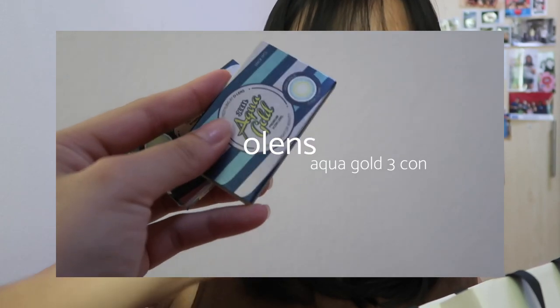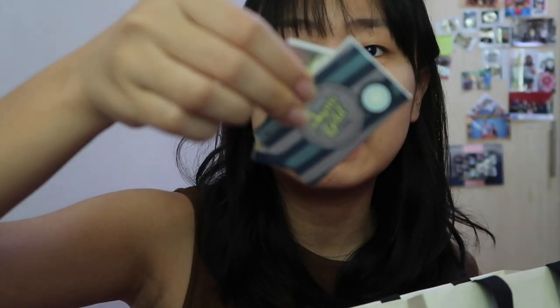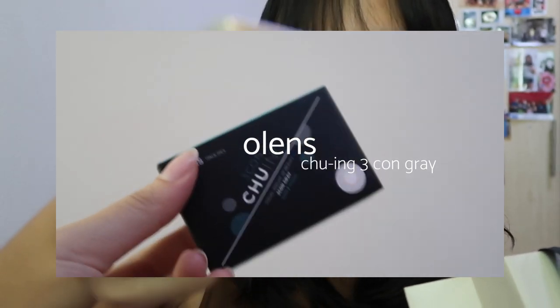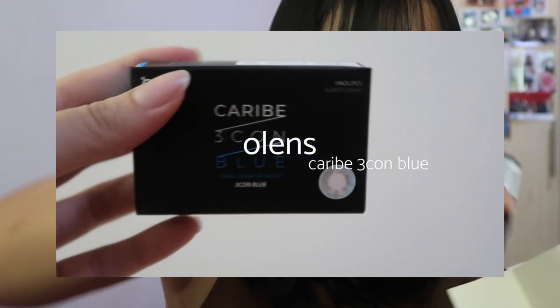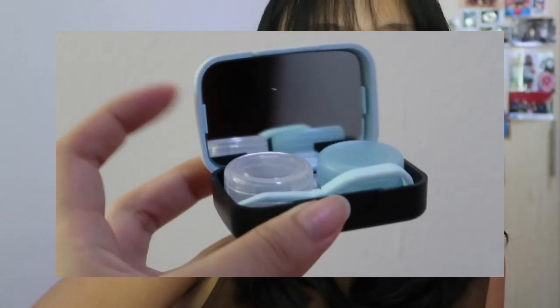Plus for my contact lenses I got six pairs. We've got the Tricon Aqua Gold, which I've tried in other colours before, as well as Chewing Grey, Russian Velvet, French Kiss in Grey, Tricon, Berry Bay in Blue, and Cinnamon Brown. They're all buy-one-get-one-free, so I usually buy them in pairs.